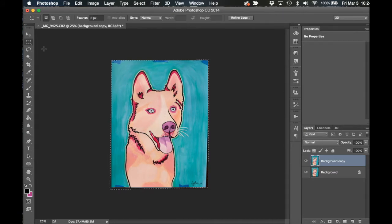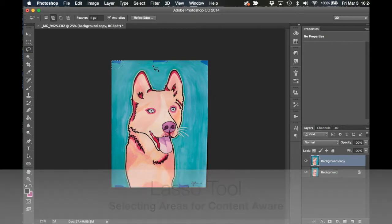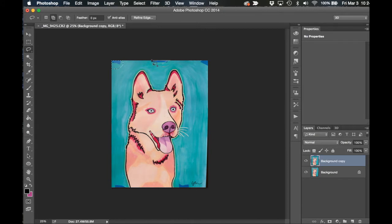Then press Enter or Return on the keyboard to set the changes and grab the Lasso tool. I'm going to draw little shapes around the tape marks or any of the black shadows on the edges of the painting. To make additional selections, you press the Shift key down in order to keep the selection that you just made and create another one.